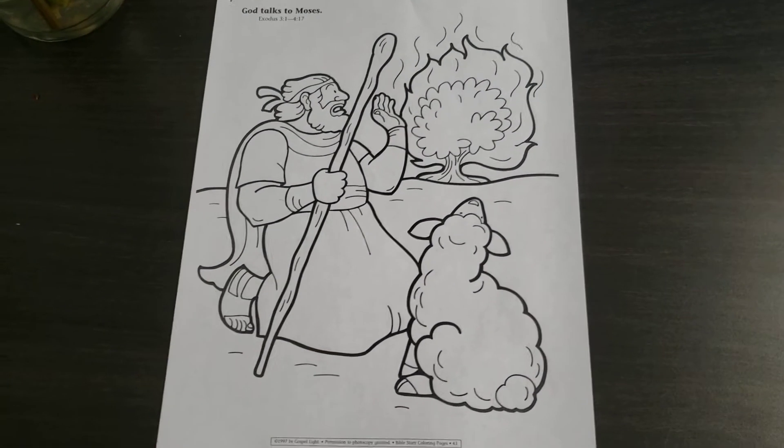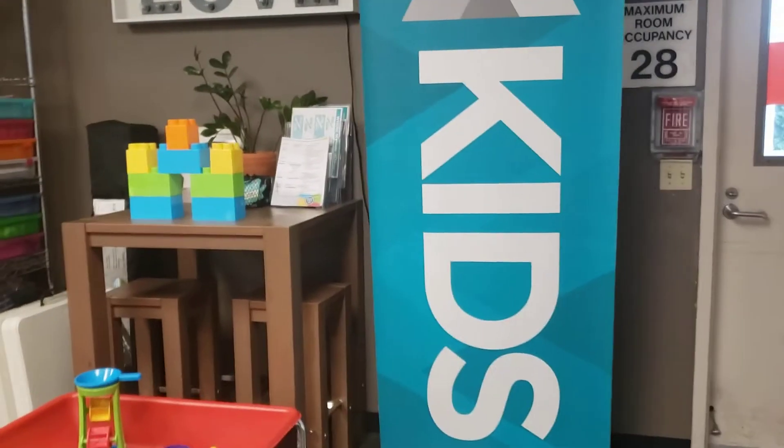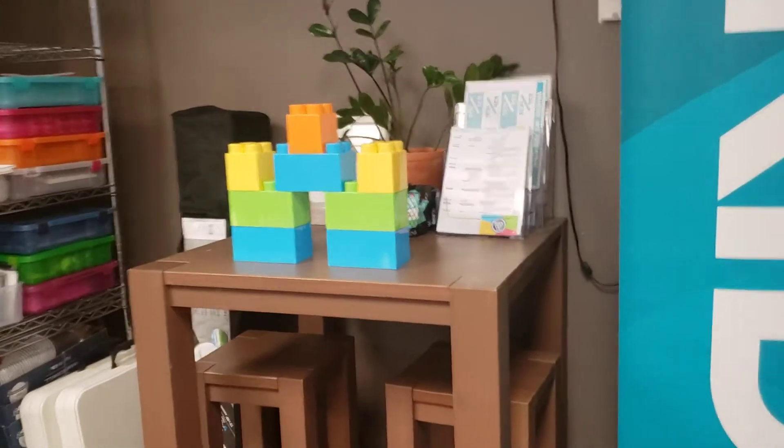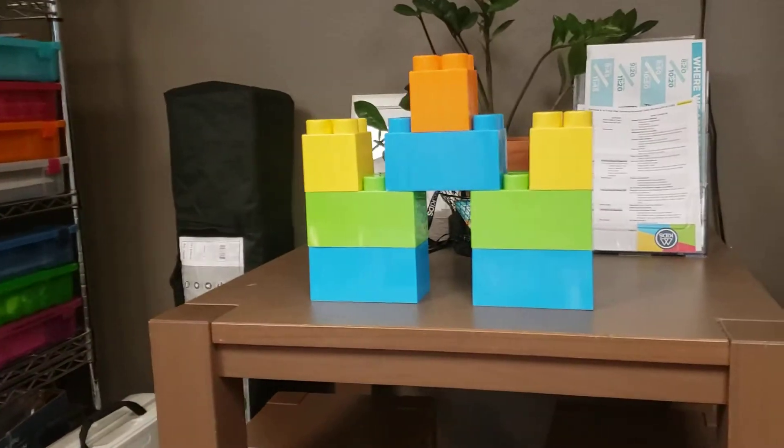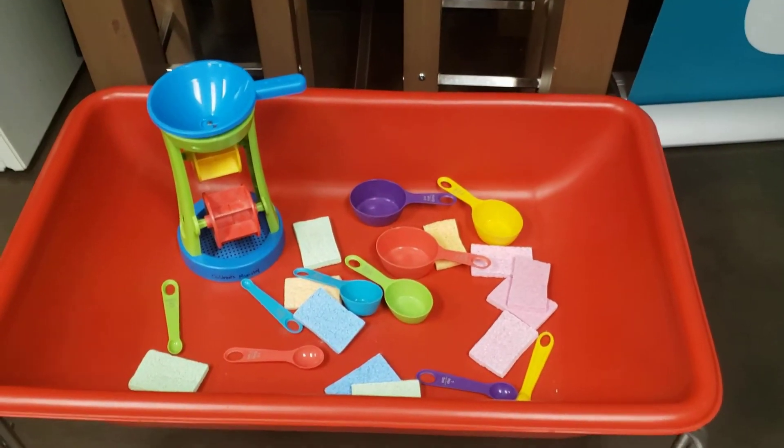The children will have a coloring page they can do when they come into the classroom. And then outside, if it's not too hot, we will have the oversized Lego bricks. We will also have the water sensory bin with water in it.